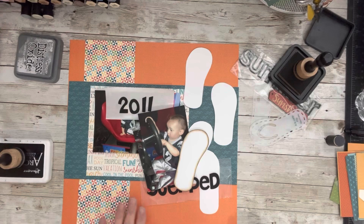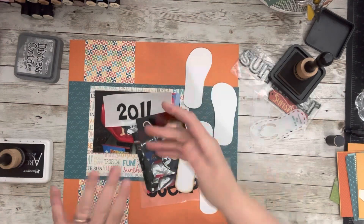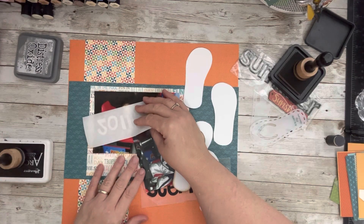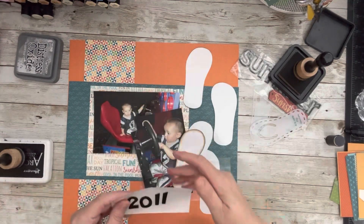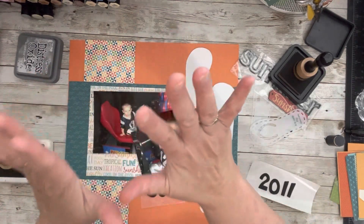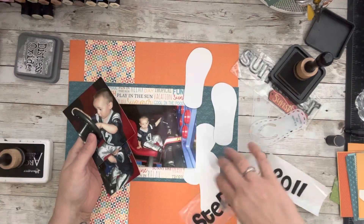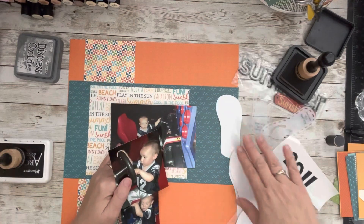Alright, let's have fun! This is going to be a quick, easy layout, it really is. Let me tell you a little story here. This was the base page that we started with.